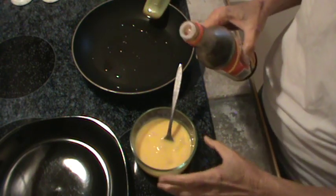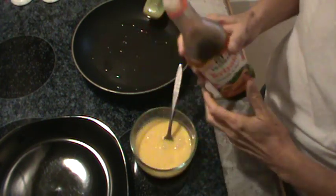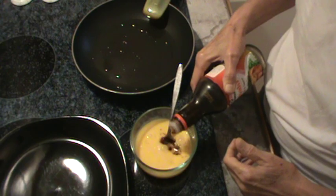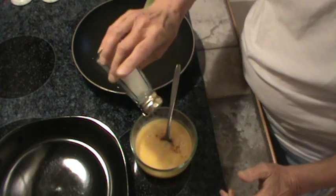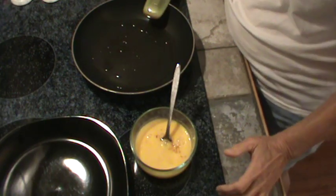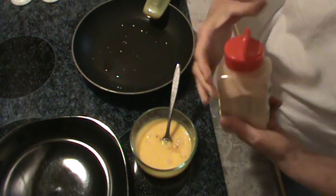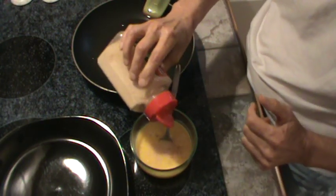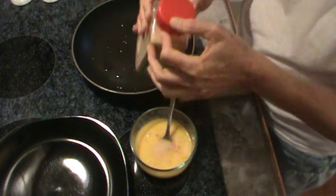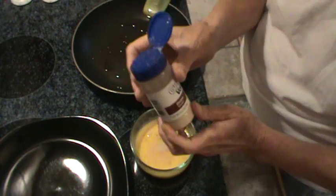I know that sounds weird, but that's what we're going to do. I'm going to put a little splash of teriyaki in there — maybe about a teaspoon. A little bit of salt, not much. A little bit of garlic powder — that's probably not even half a teaspoon. And about the same for the onion powder.